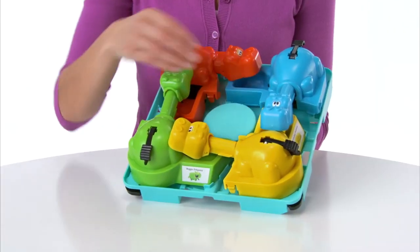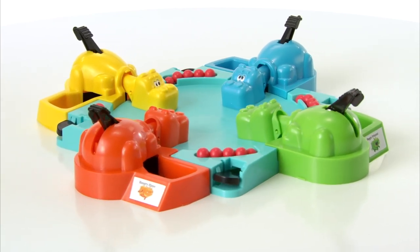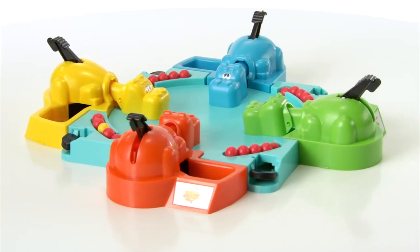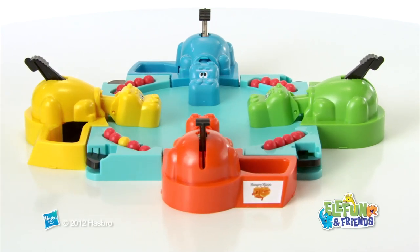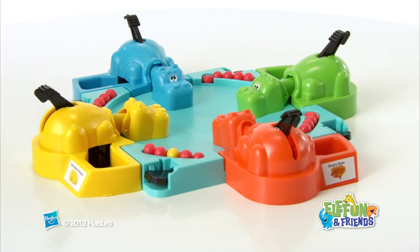Hungry Hungry Hippos also has new storage features. It is for 2–4 players age 4 and up and comes with game base, 4 hippos, and 20 marbles. Adult assembly is required. The Elephant and Friends Hungry Hungry Hippos Game from Hasbro.